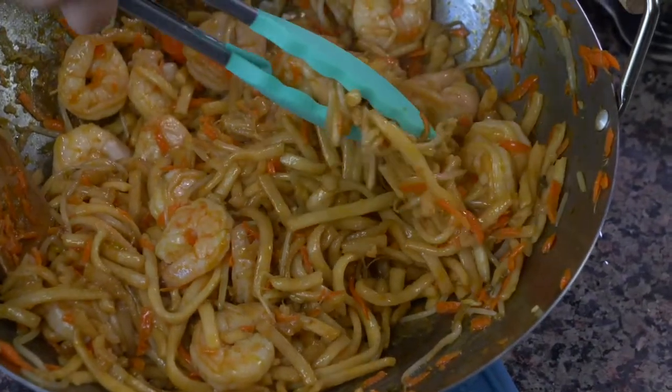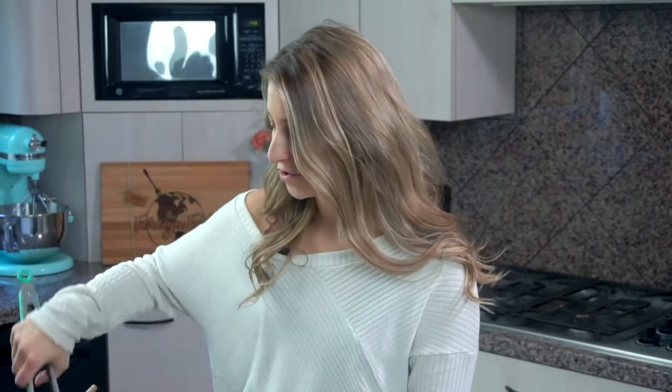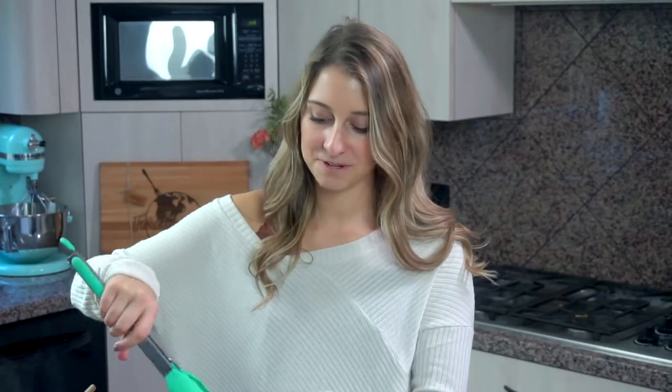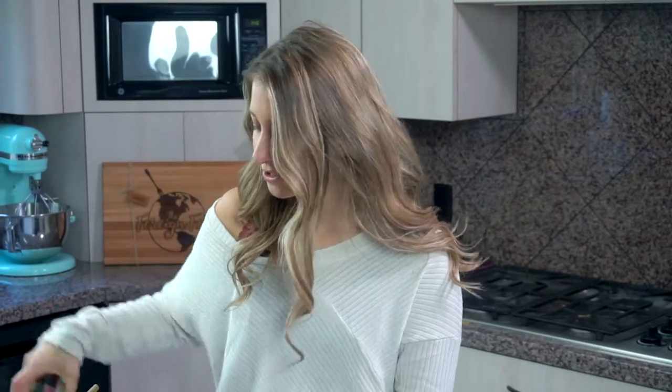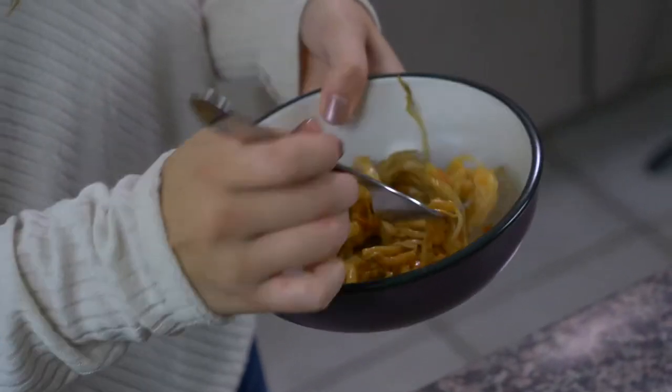Our noodle stir-fry is done and ready to serve! I am so excited — I love shrimp, and if you guys can't tell from my channel, I have shrimp on here quite often because it's one of my favorite foods. I'm just going to serve myself a little bowl of this so I can try it. This is such a good recipe, I'm so excited to have it on my channel for you guys to make at home.